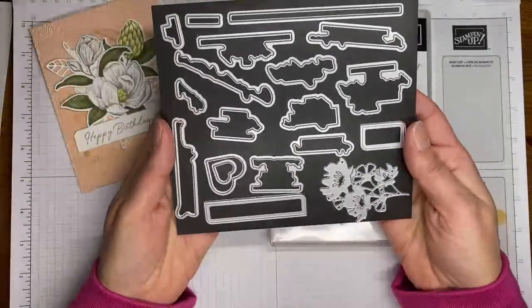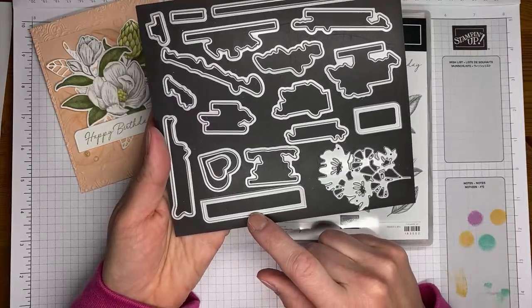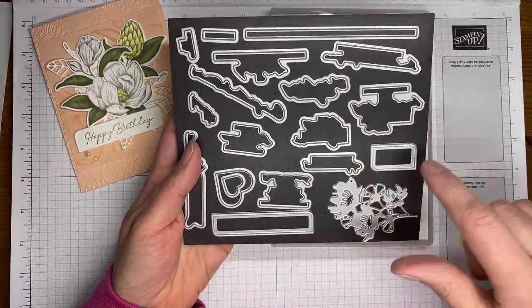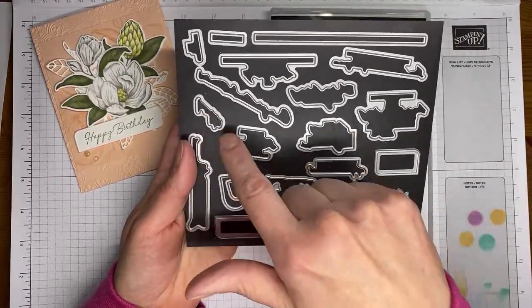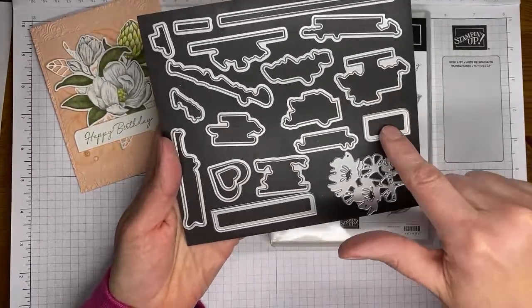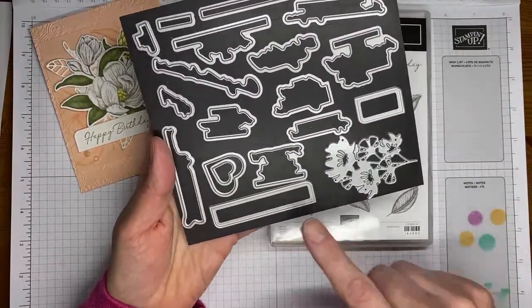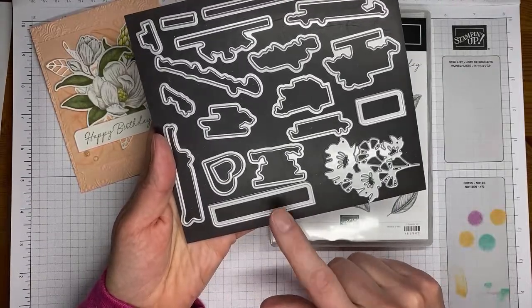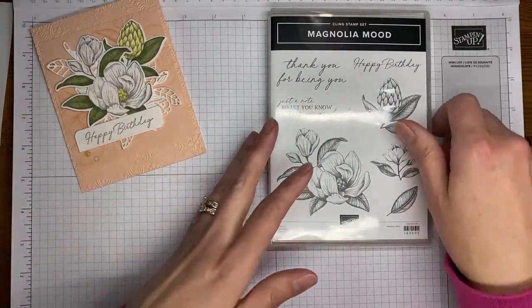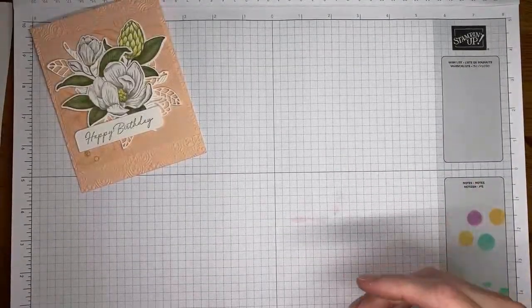The other thing I used is one of the Wonderful Thoughts dies — probably the die I've used the most out of this entire set. It coordinates with the Wonderful Thoughts stamp set and is designed to cut out all the little sentiments in that set. There are a couple of dies in the set, and this one I find to be very useful because it fits a lot of things. If you don't love the whole stamp set bundle, grab the dies because it's always nice to have a good sentiment die.